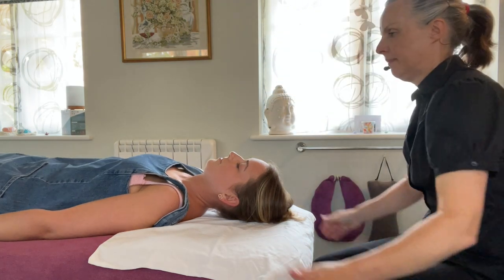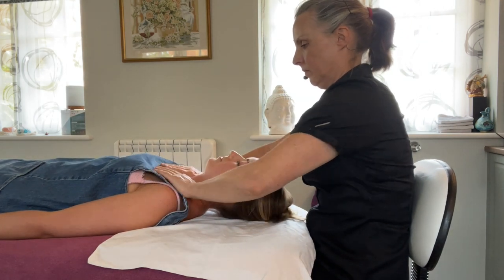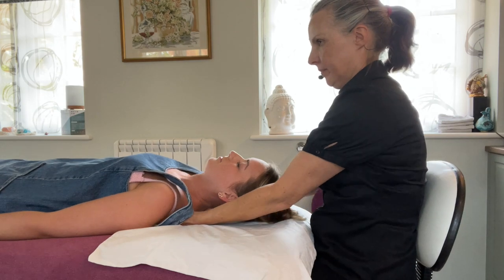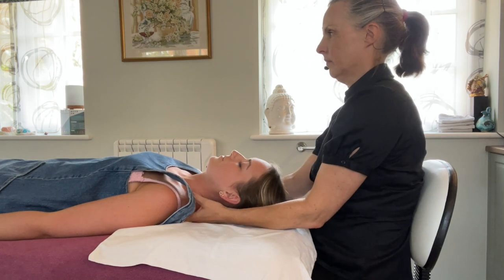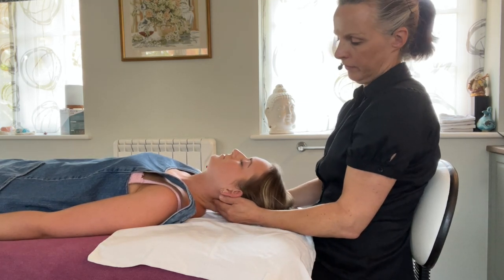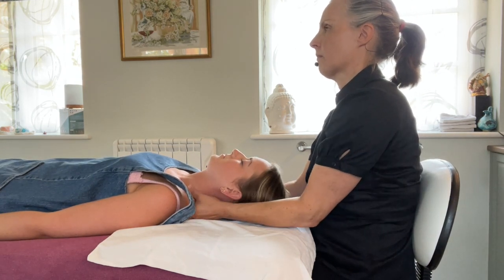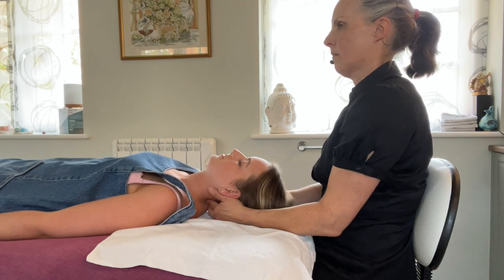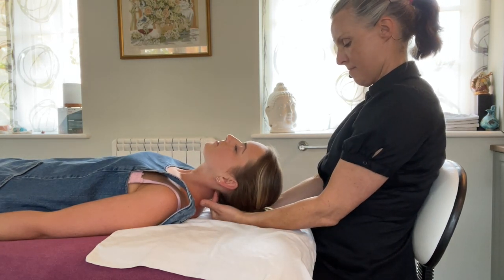Now settling down to treat Jodie's neck and shoulders, the cranial bones around the head. All of this treatment is especially for correcting the vertebra — the seven main vertebra of the neck — in order that it releases the flow of blood which brings Qi and energy.